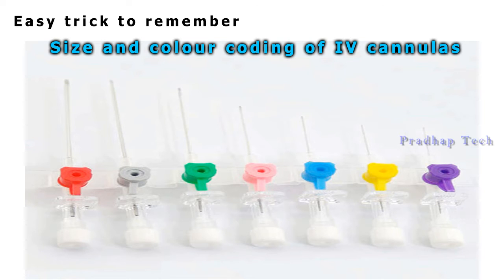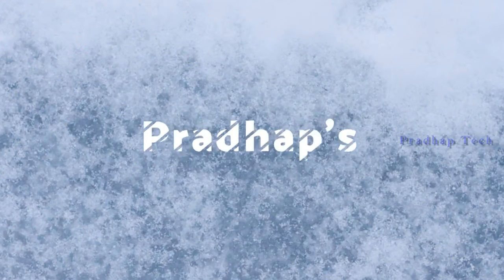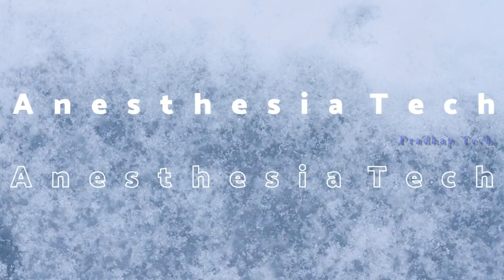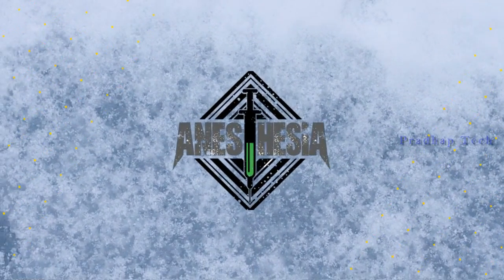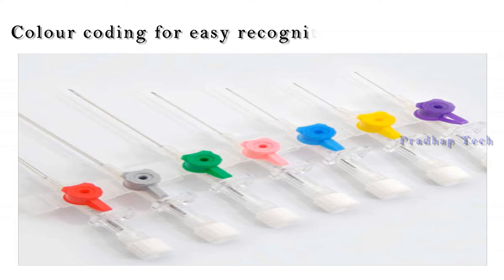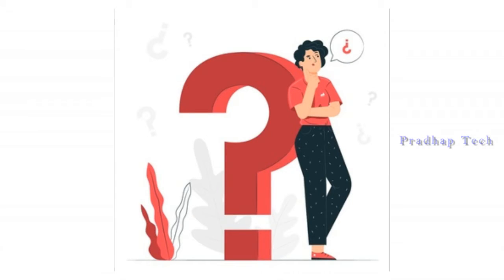We are going to see an easy trick for size and color coding of IV cannulas. Present day IV cannulae are available from sizes 14 gauge to 26 gauge with universal color coding for easy recognition, but it is difficult to remember the size with the color coding.